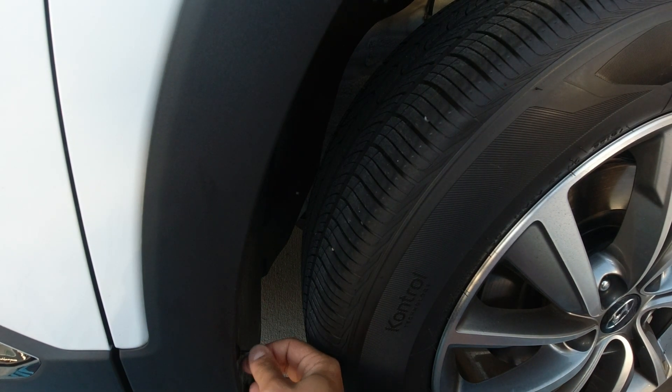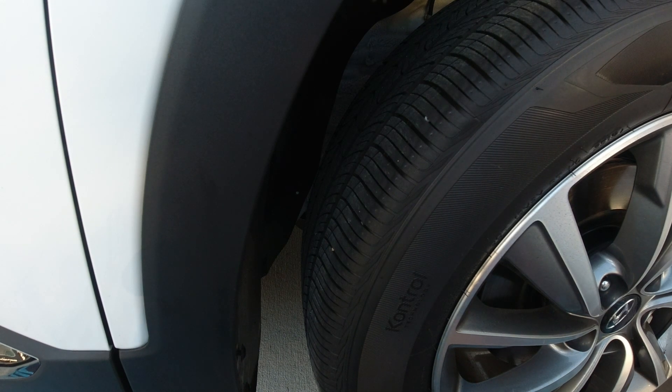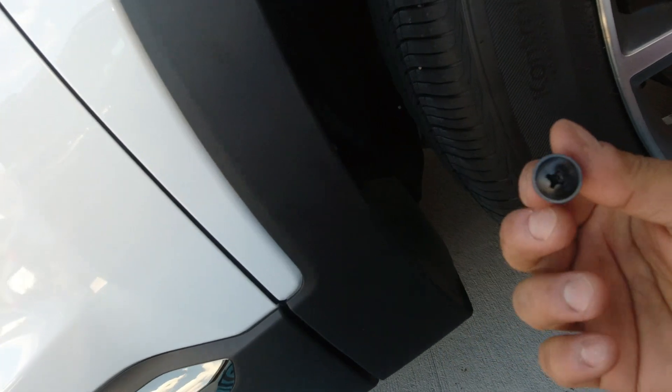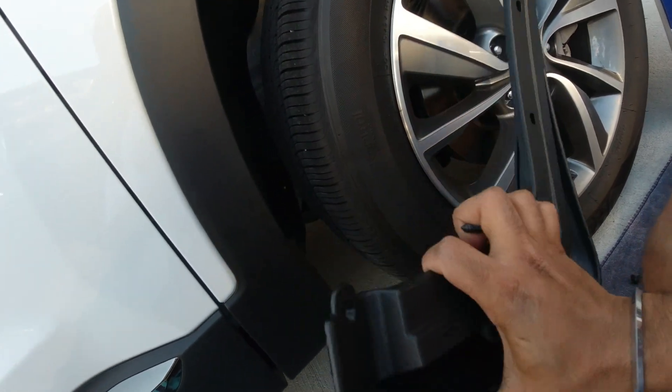It would be a little bit easier if I turn the wheels to the other side. I'm going to go ahead and remove all these screws. These are the screws I took off — notice they gave you Phillips screwdriver screws that you're going to have to use, because these are a little bit longer. The mud guards are a little thick, so you need to use the Phillips screwdriver to screw these bigger screws in.